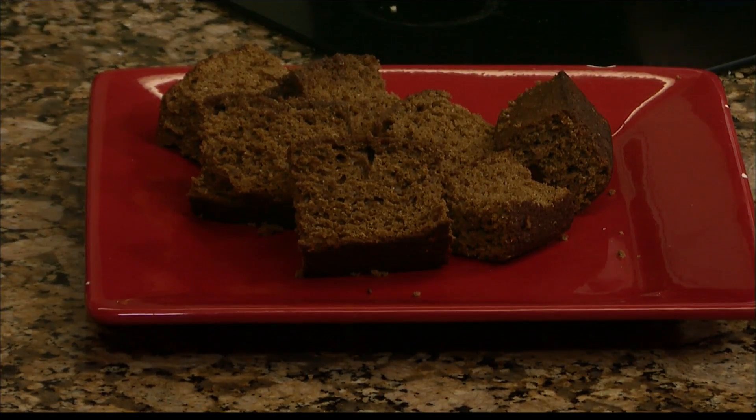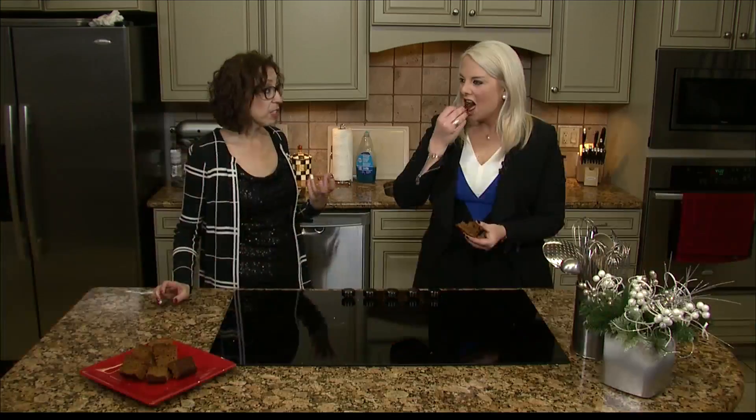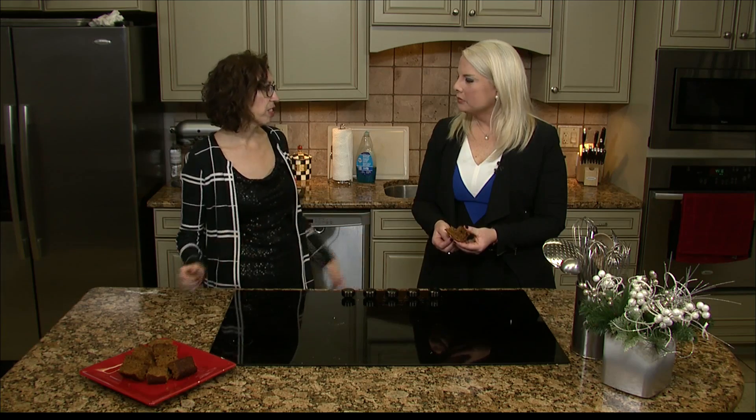We're going to give it a go — it is good. It's moist. It is a dense bread, but if you cook it in a loaf pan and you slice it a little bit thinner, it's going to be more like a regular bread. I would never know it was anything else.